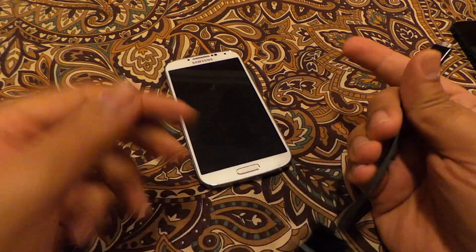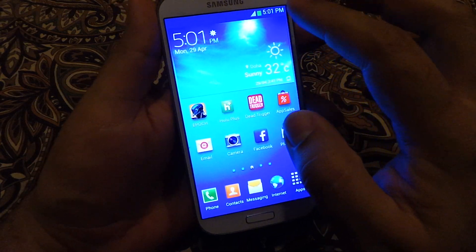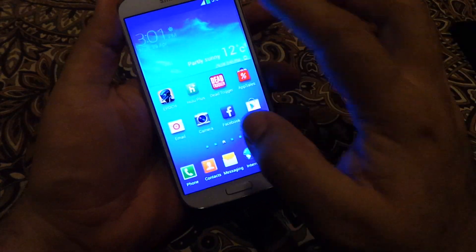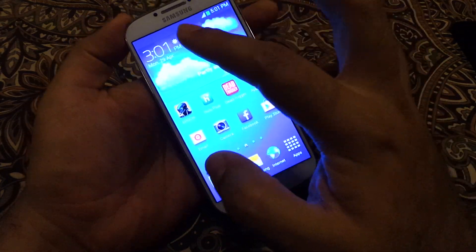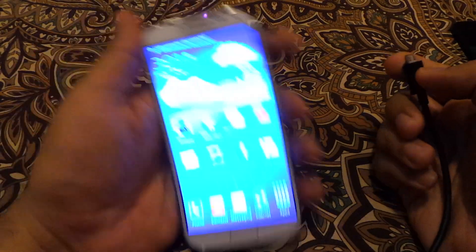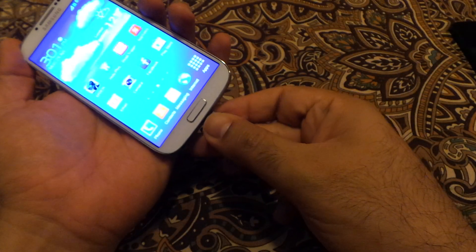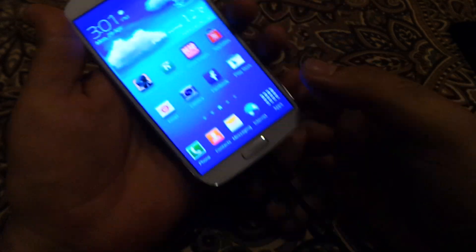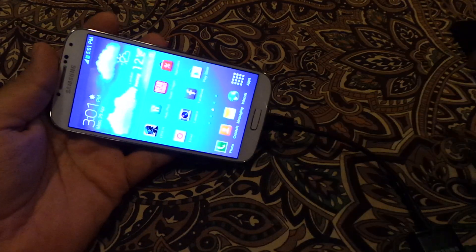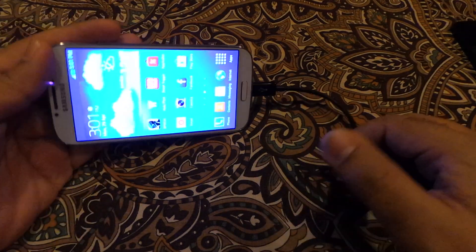Let's plug it into the S4. As you can see, there was a message at the top that the USB OTG connector is connected. Now it says disconnected, and when I connect it, it says the connector is connected.